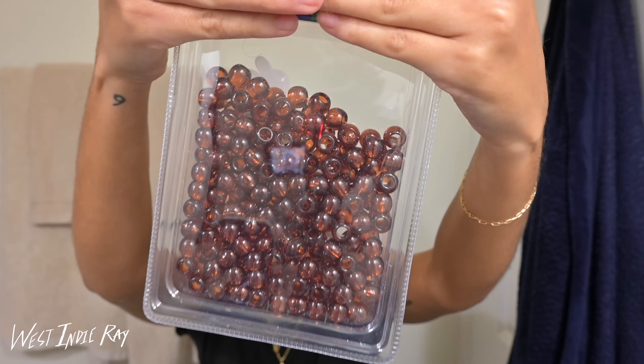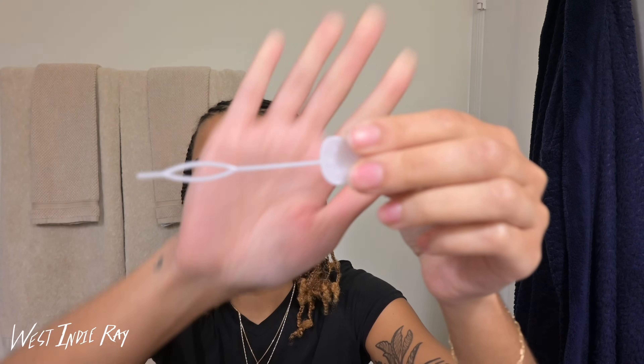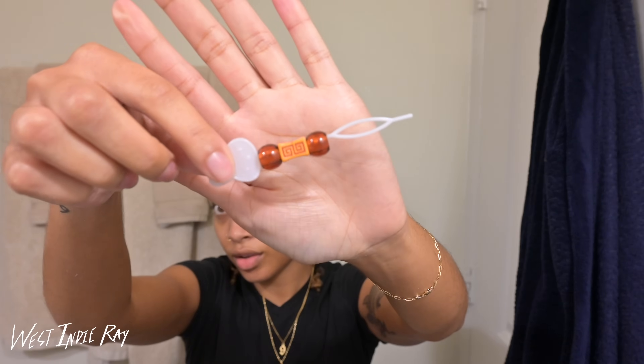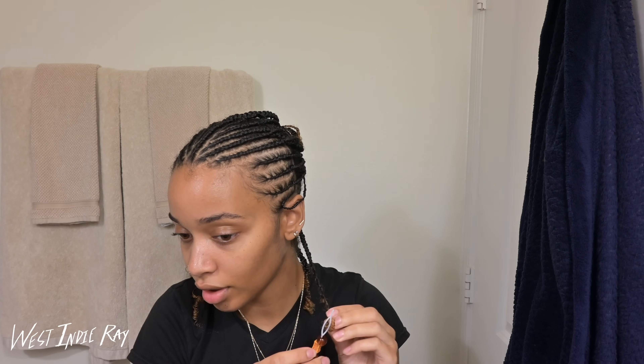We're going to go in with some beads — more of a rectangle shape. What I like about these is that they have little tools to help you bead your hair. You put it on the bead threader, and then there's a little opening — you slip your hair through, push it up and over, double the bottom over, and just fasten it.